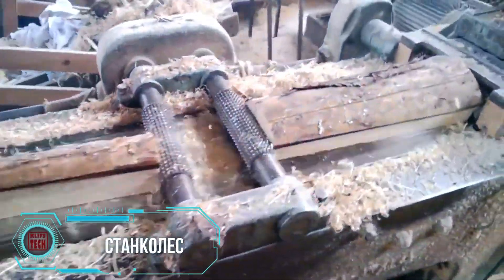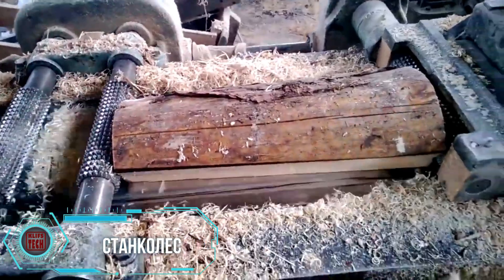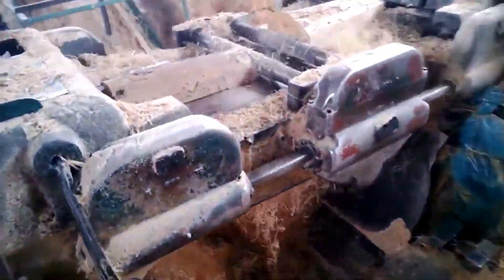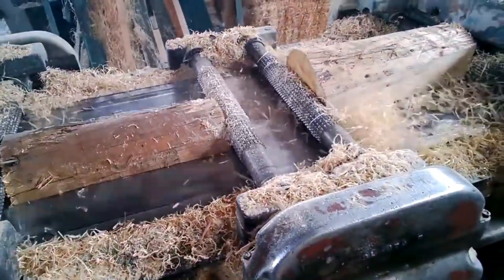The SD-3 woodworking machine specializes in generating fine wood shavings, specifically for insulation boards. Using softwood logs, it creates consistent and uniform shavings tailored for diverse packaging requirements.